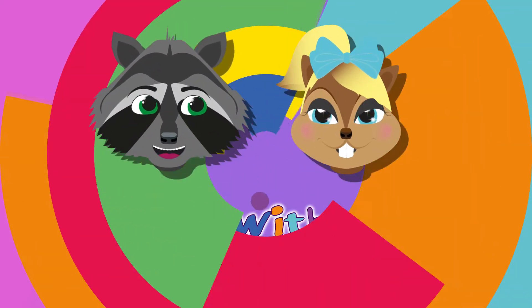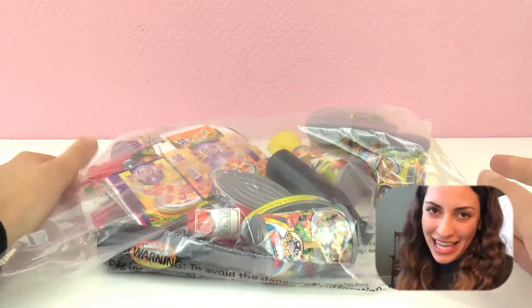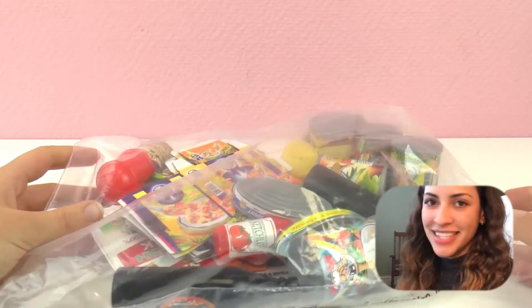Hello everyone and welcome to Play With Me Toys for Kids. Today I have a grocery shopping game - it's a toy set and everything is inside this bag.